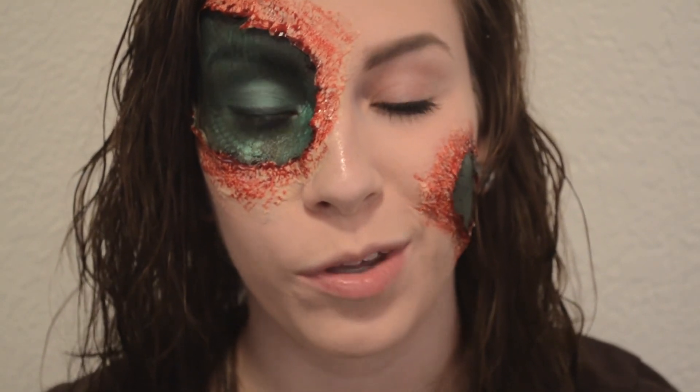Hey guys, so I just filmed this tutorial. It is my first of what will be three Halloween tutorials for this year. I really like having Halloween tutorials up, but I really am learning that I don't like to film them.